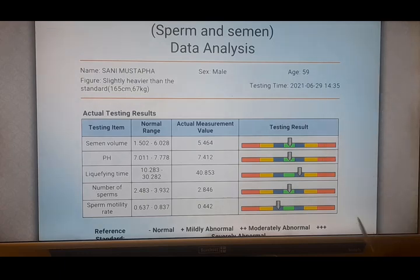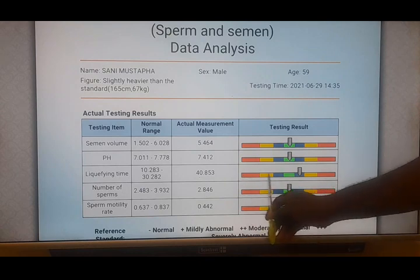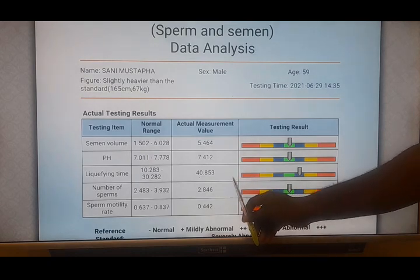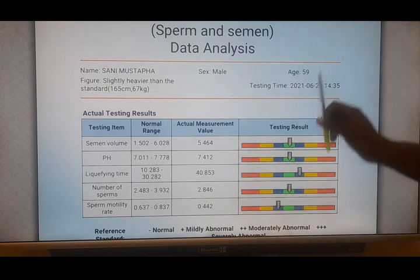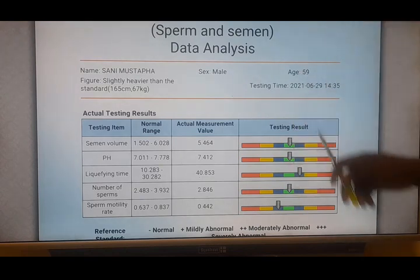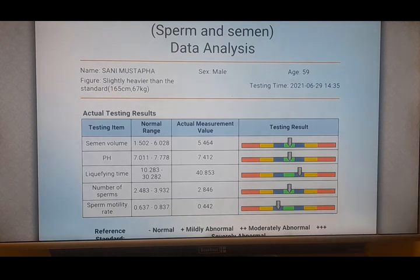It is taking a longer time to liquefy — it's supposed to be within normal range. If it reads on the low side, it means it is taking a shorter time to liquefy, which is desirable. We want it to liquefy so the sperm can be free to move out of the semen and swim into the fallopian tube. But if it is moderately or severely abnormal high, then it is a concern because it may not be liquefying at all, or it is taking longer than normal, reducing the chances for the fertilization process.